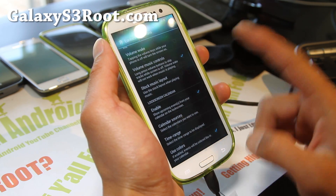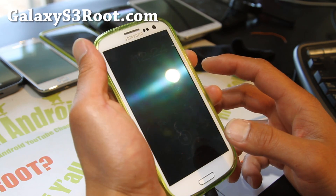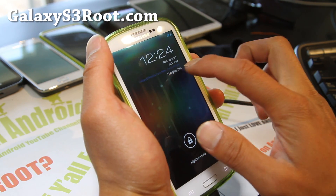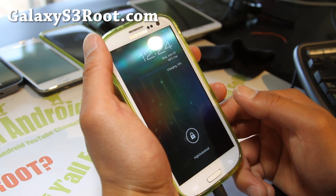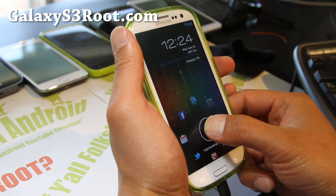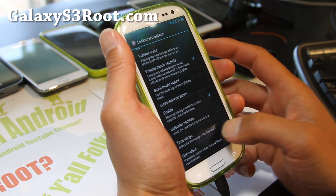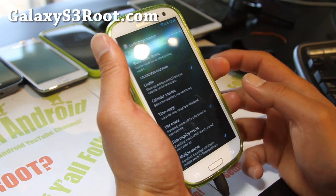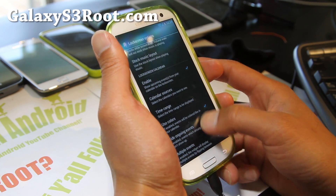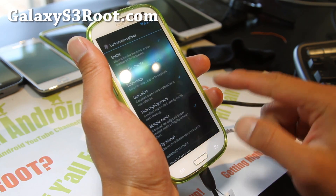Calendar sources — you can have your calendar synced to the main screen. You can see all of my weekly schedule right there, so I don't have to go into my calendar. You can't do any of this on an iPhone. You can change the time range so you know your whole week's schedule, enable multiple events, and have it flip every second.